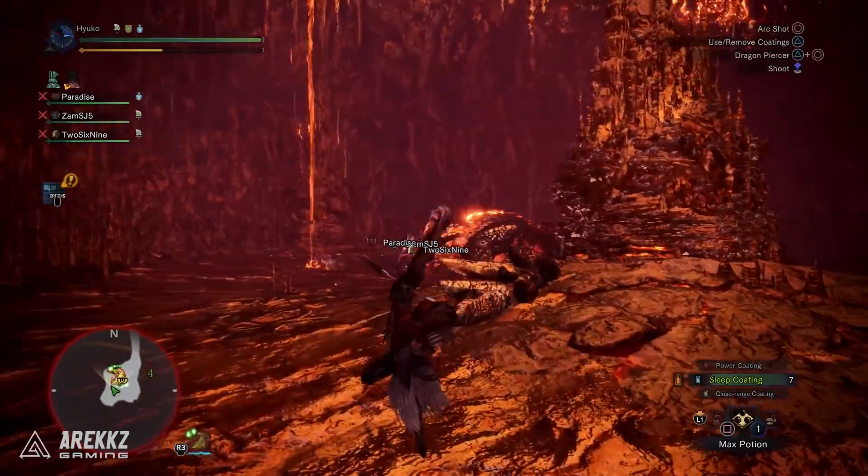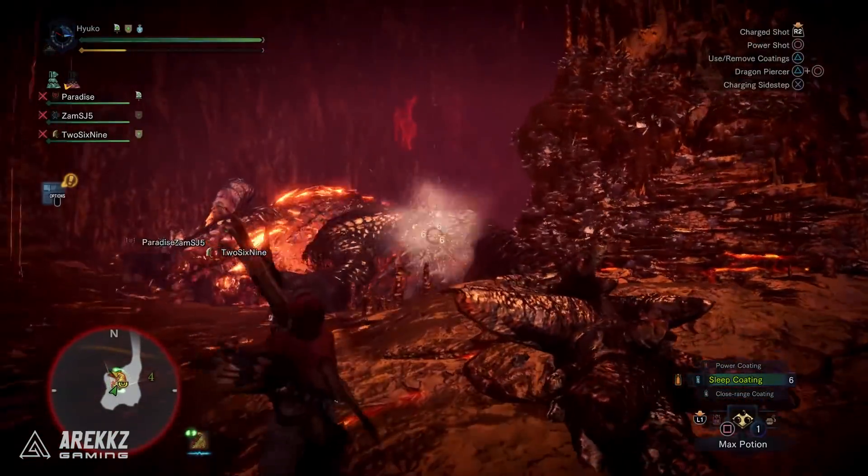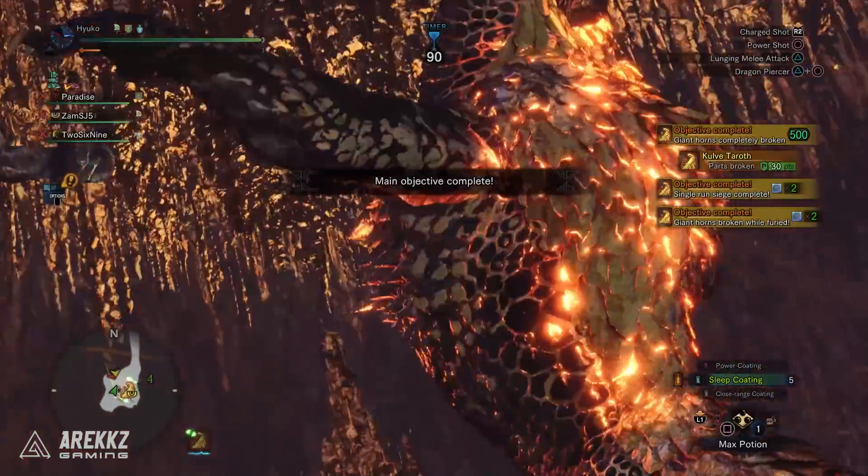So if you go after something like Agitator and get Heat Guard thrown in, that itself could be pretty handy. There you have it — that's a look at the Kulv Taroth Gamma Armor Set. Really cool armor set with lots of awesome skills and plenty of slots to work with. The Kulv Taroth armor set was kind of cool before, so it's nice to see there are still some interesting options.